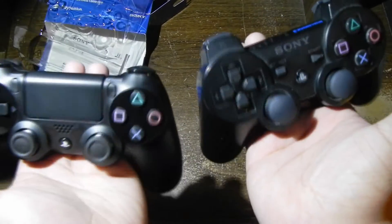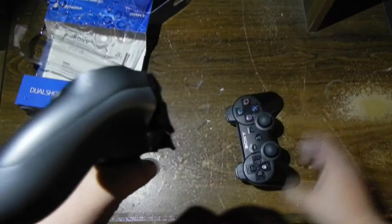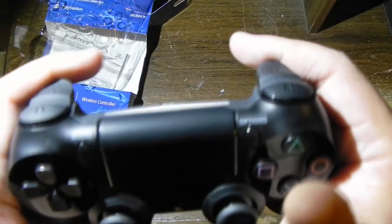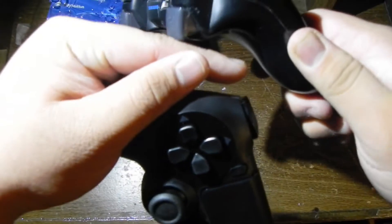Comparing the DualShock 4 versus the DualShock 3, you can see the build style is much different. Instead of the DualShock 3's triggers that push inward toward the inside of the controller, this is more like the Xbox 360's trigger design — where if you were to lay it down it wouldn't press in, unlike the DualShock 3. But when you push it in, it instantly gets triggered.